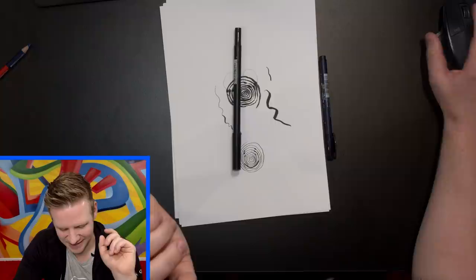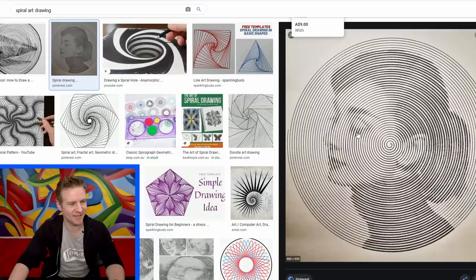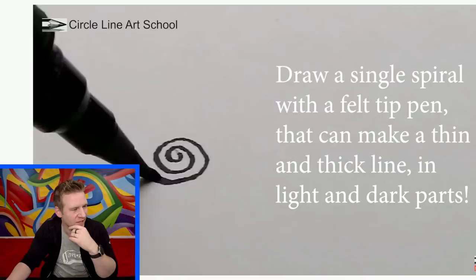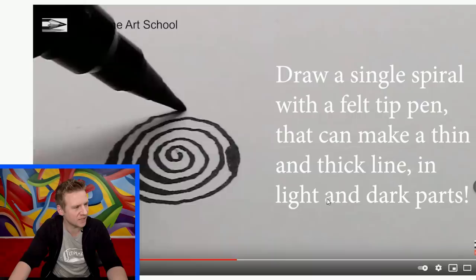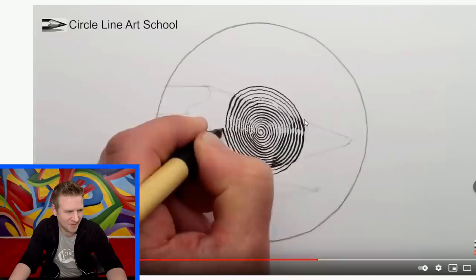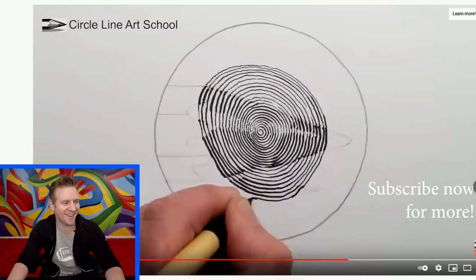Let's look up people who actually have done it. Like this — look at that! The other thing working against me is that I'm trying to draw a nice spiral just by hand, and that can't be done without assistance. Here's a YouTube video — Circle Line Art School draws a single spiral with a felt-tip pen that can make thin and thick lines in light and dark parts. It's a single continuous line — you gotta admit it's quite appealing and satisfying when they go thick to thin.